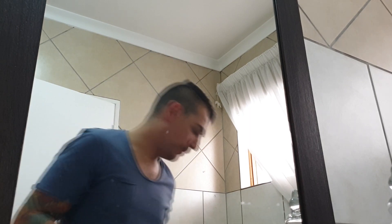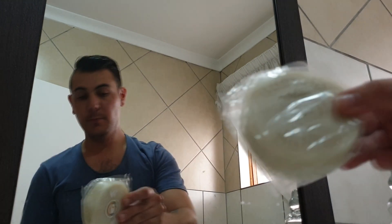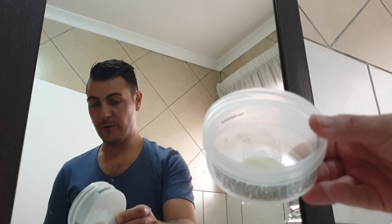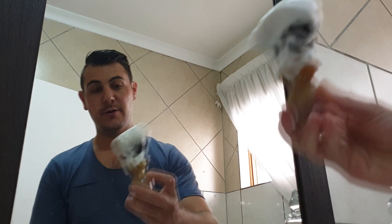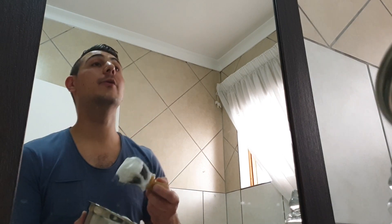Alright, that should do the trick. Now for soap — I'm using BundleBeard's sandalwood soap. They sent me a little sample with my last order, and after trying out that sample I ordered a full puck for myself. I've whipped up my lather over here — really, really nice. I really enjoy the scent of this; it's nice, not too overpowering.